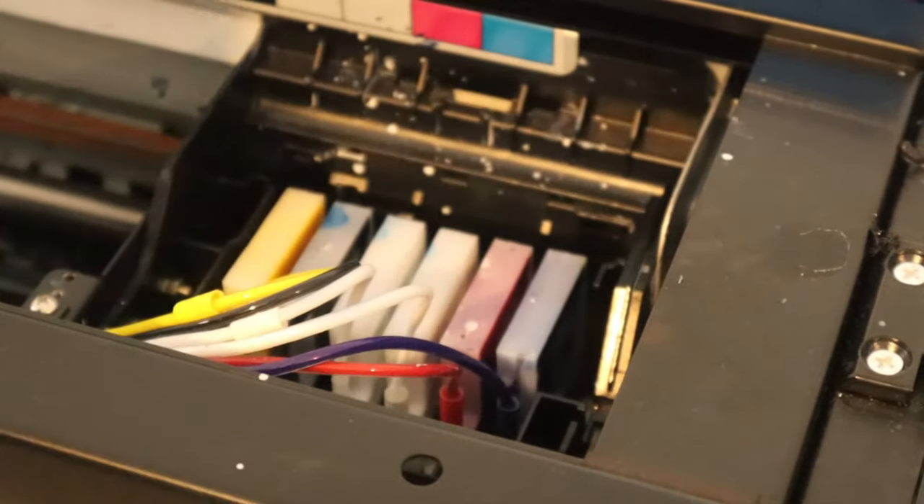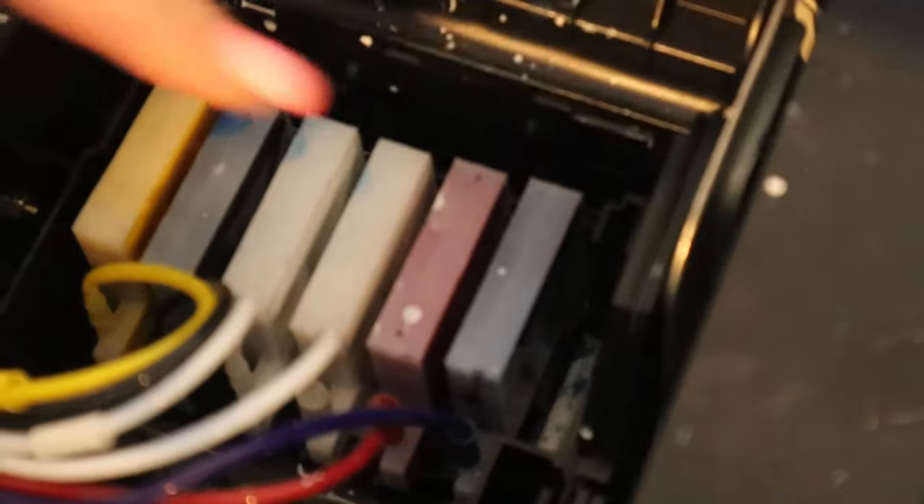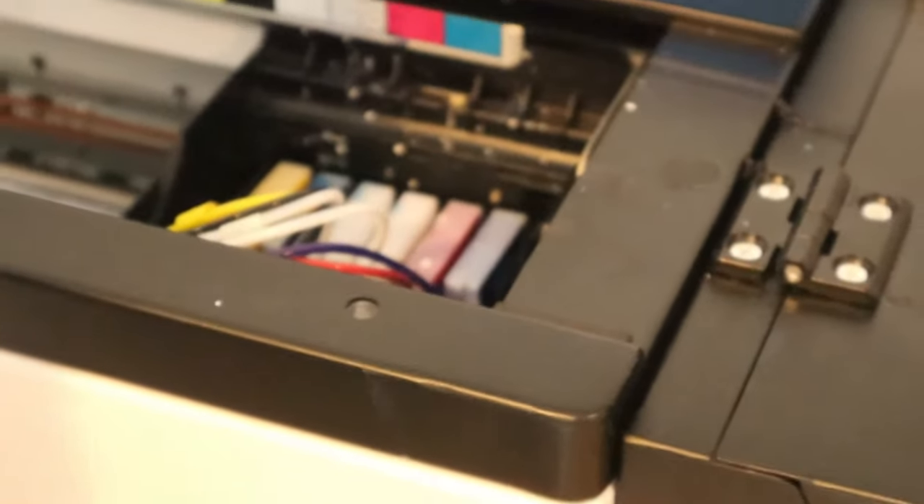I wish I could show you this better — everybody's might be held a little differently. There's a screw here, a screw here, and another screw, and we're just going to take those out. You'll want to hold onto those, and I find it easiest with a magnetic screwdriver because it's so hard to get down in there.